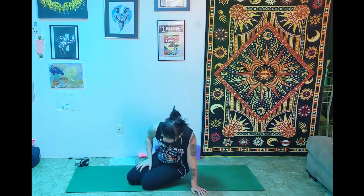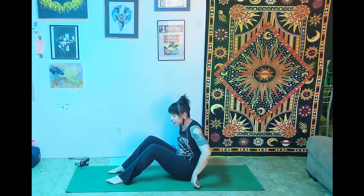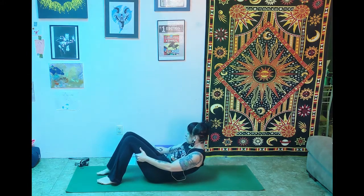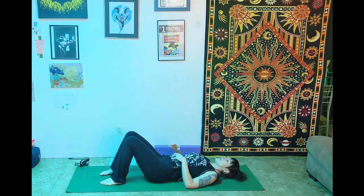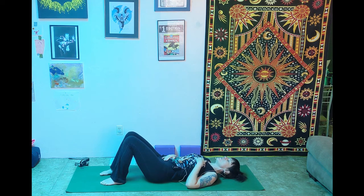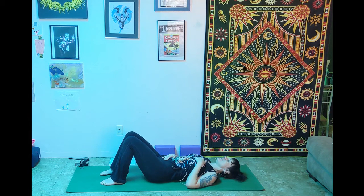Let's get started on our backs in our constructive rest pose. Both feet on the floor, scoot your butt down toward your heels, and then holding on to the back of the legs, roll down and we'll take three breaths here. Bring one hand to the belly and one hand to the heart, seeing if you can move the hand on the belly. Take a big inhale, fill up, sinking into our practice. Letting go of our day so far and what's ahead, being here in the moment.